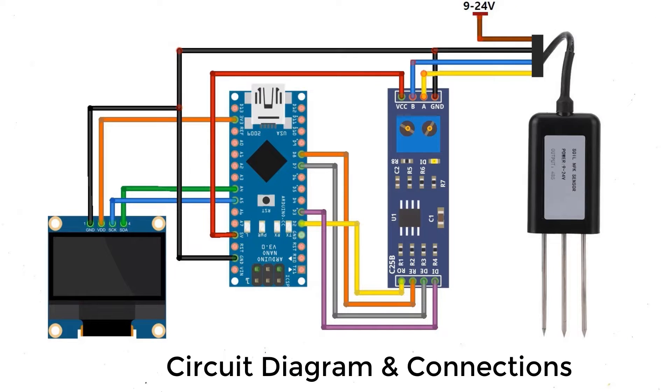Here is the complete schematic and circuit for this project. The RO and DI pins from the Modbus module are connected to D2 and D3 of Arduino using software serial. The DE and RE pins are enabled high by connecting them to the D7 and D8 pins of Arduino. The NPK sensor has 4 wires: the brown wire is VCC requiring 9V to 24V, the black wire is GND connected to Arduino ground, the blue wire (B pin) is connected to the B pin of MX485, and the yellow wire (A pin) is connected to the A pin of MX485. The SSD1306 OLED display is an I2C module; its VCC and GND are connected to 3.3V and ground of Arduino, and its SDA and SCL pins are connected to A4 and A5 of Arduino.